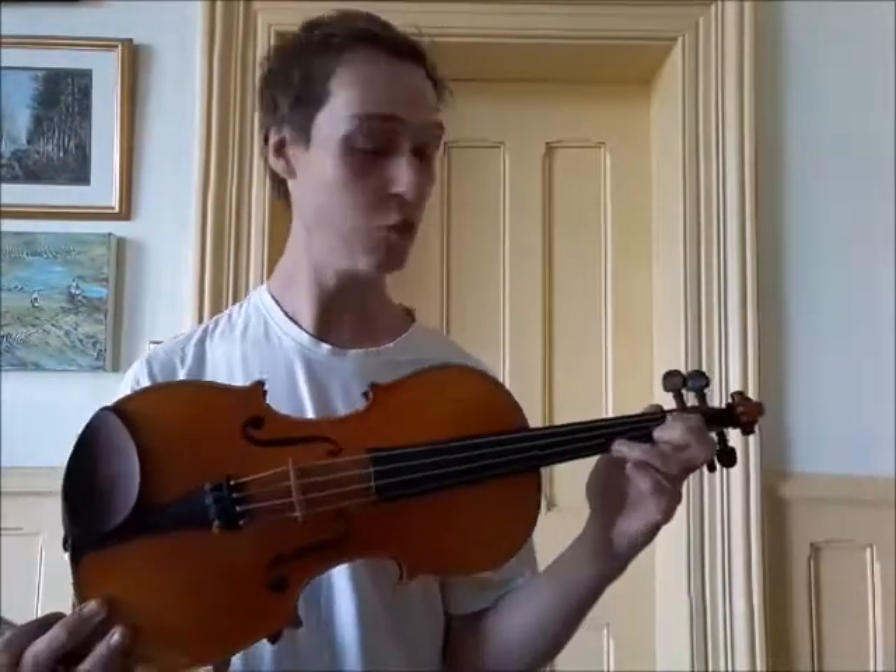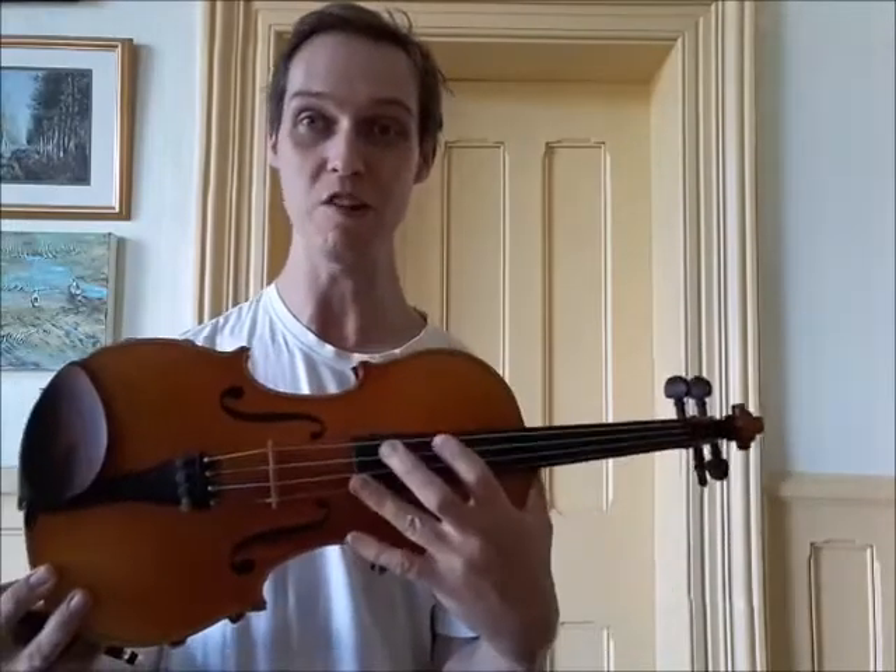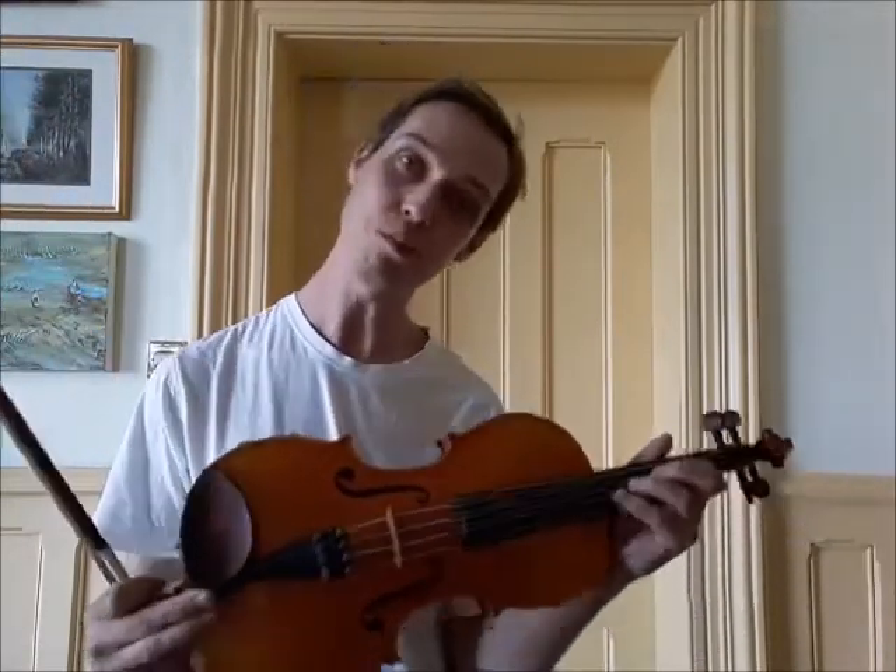Earlier in the video I mentioned that it's possible to play some high squeaky notes even quite low down on the fingerboard — we don't have to be right up here, you can do it low down. These are called harmonics, and what we need to do is press the finger in a different kind of way.